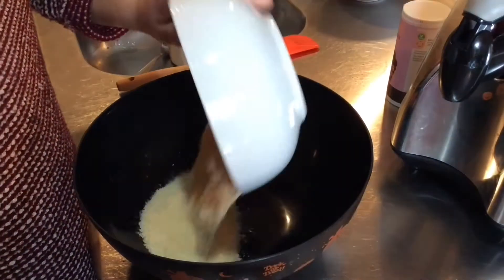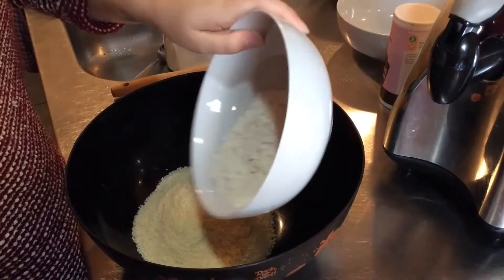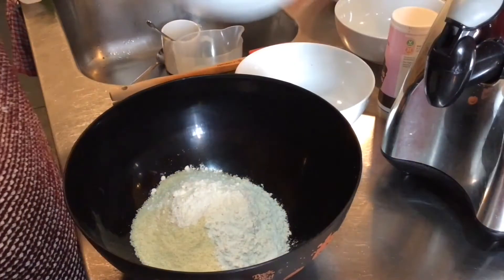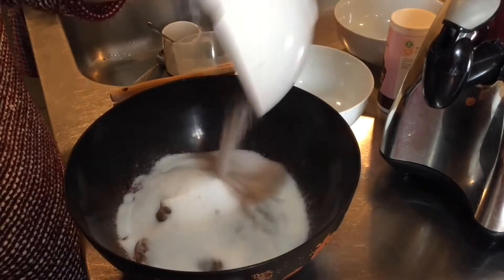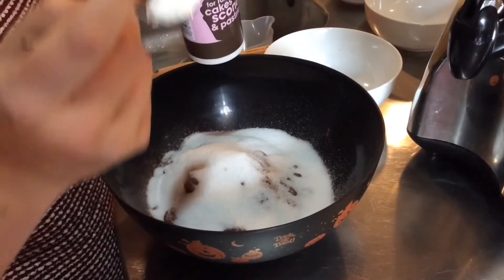Using a new bowl, add the ground almonds, the flour, the cocoa powder, the sweetener and the baking powder.